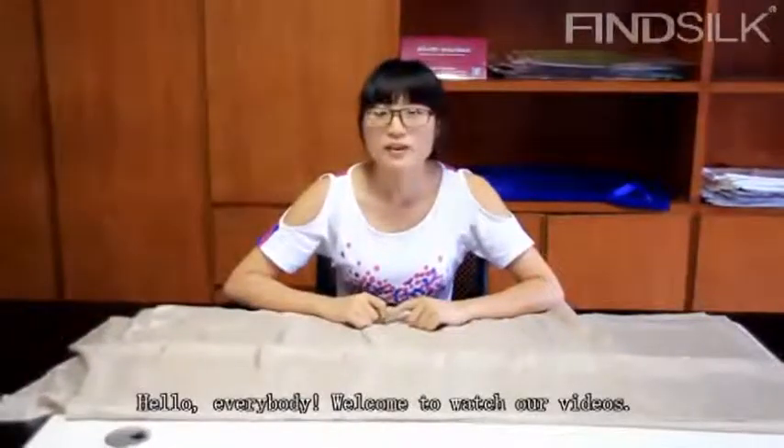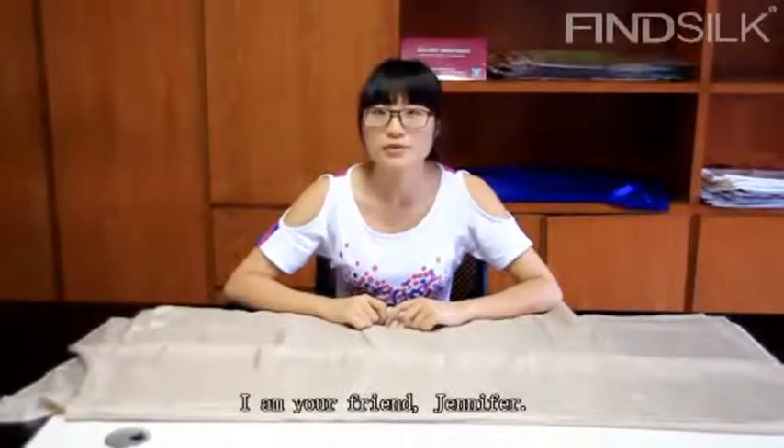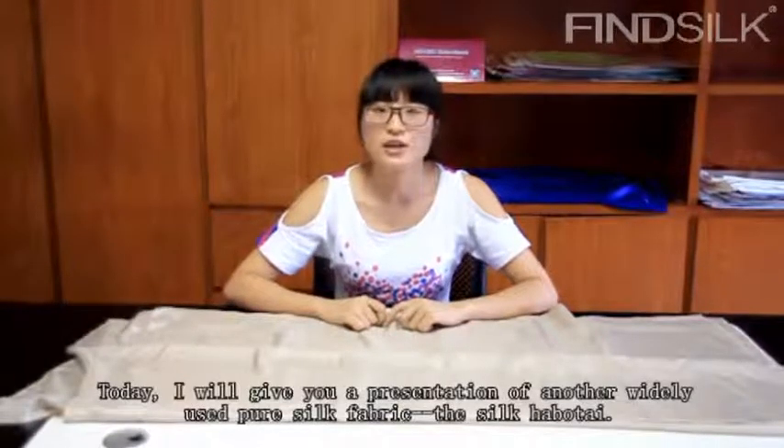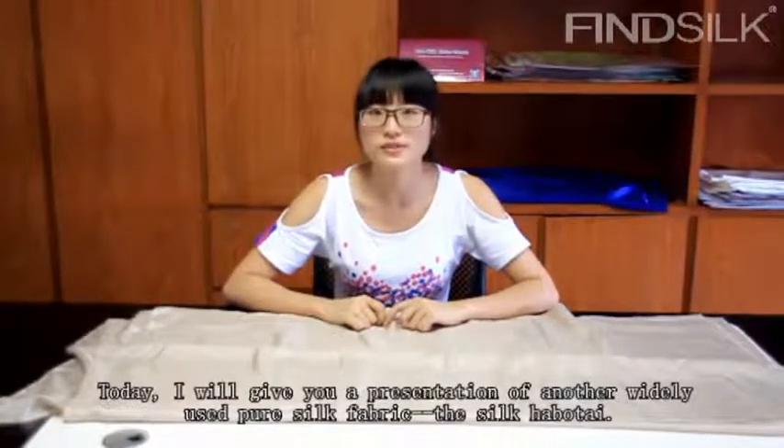Hello everybody, welcome to watch our videos. I'm your friend Jennifer. Today, I will give you a presentation of another widely used pure silk fabric, the thick hobo tie.